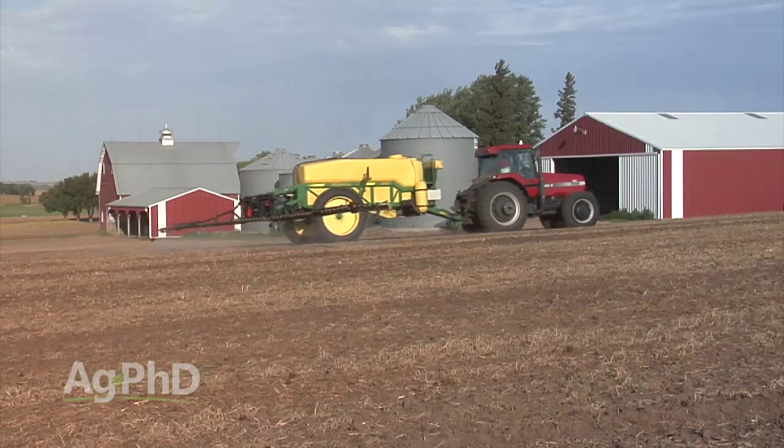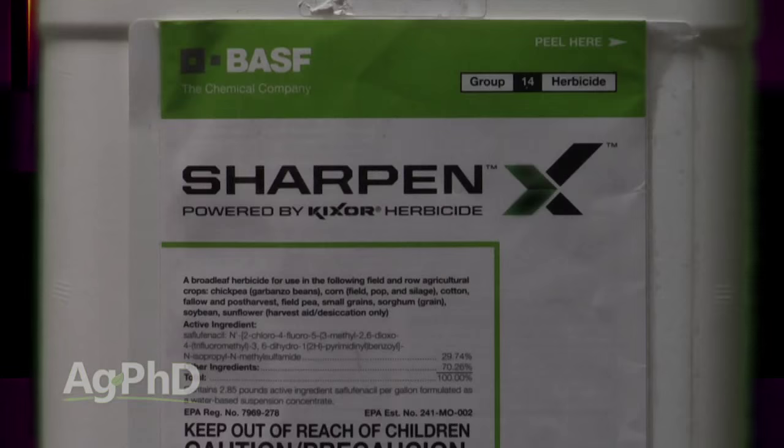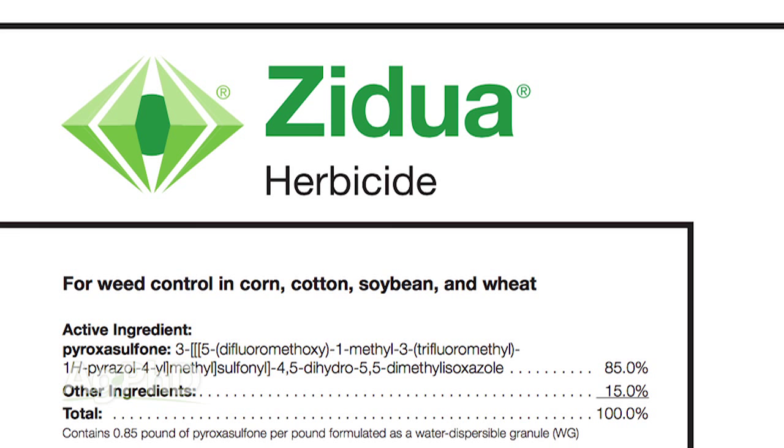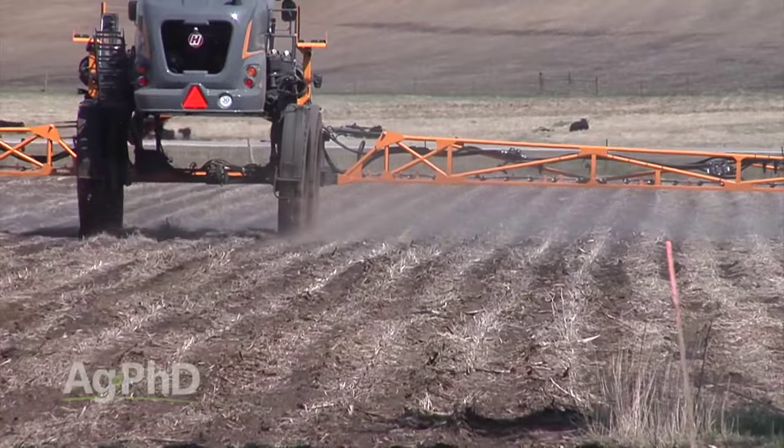One last thing: make sure you have a good burndown. You want to start clean. You might have to use Roundup, you might have to throw in one of these other herbicides — Sharpen can help with burndown, or Prepare. Zidua doesn't have any burndown activity, but you could throw that in with Roundup if you wanted to. The real key here is trying to get these weeds under control now. We want a good burndown, a good pre-emerge herbicide, and follow up post-emerge in your winter wheat — possibly even this fall if you need to. Do everything you can to end up with the best crop possible next spring.